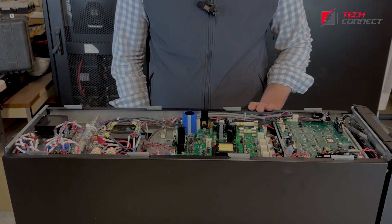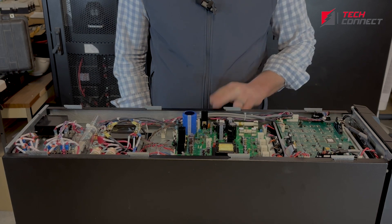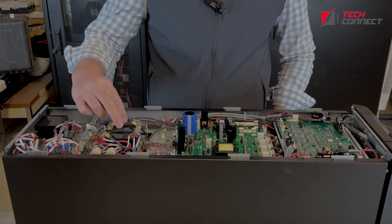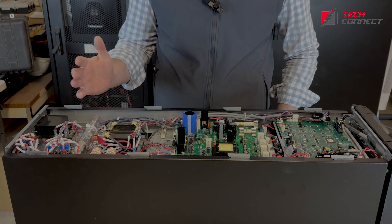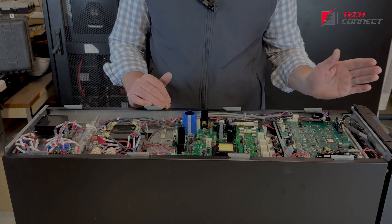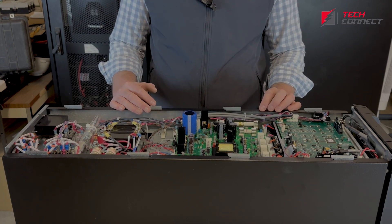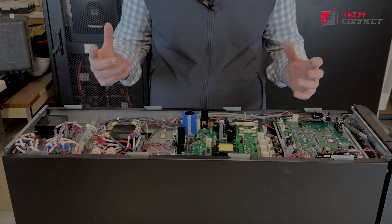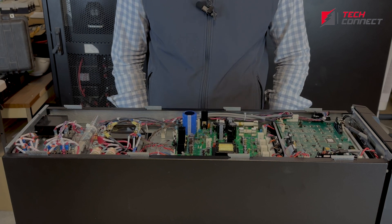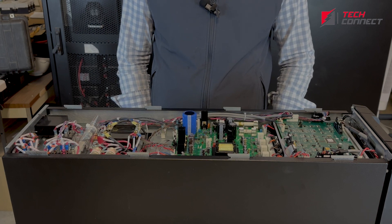We've popped off the top to show you some of the internal components of this unit. Up front you have the main control board, here is just another power board, and then back here you have a couple of relays and fuses. There are some AC capacitors. One thing we love about this is everything is built as individual components, so you can remove and replace a control board or anything else without too much disruption. Most other units are built pretty much as one complete unit, one board, and so if any one component fails, you're really forced to discard the whole thing and buy a new one. But Toshiba does a good job of building them as individual components so that one thing can be replaced.